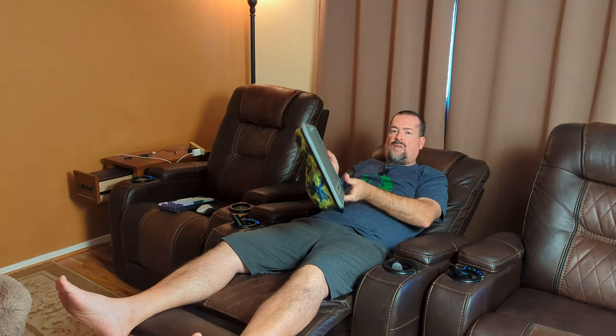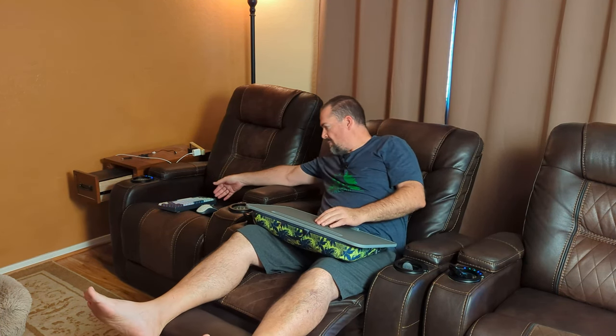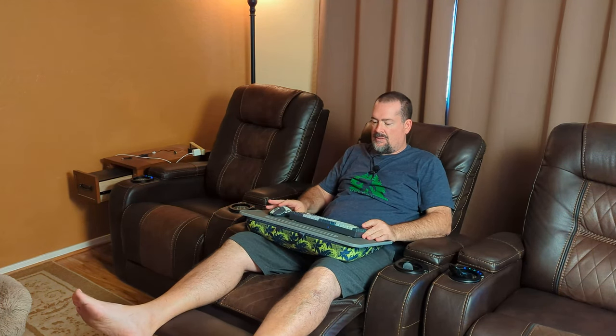I bought this thing so that I could sit here on my easy chair and I could play video games on my TV. I got my wireless keyboard here and my wireless mouse, and then I can just sit here and play video games while I'm relaxing on the couch. That's why I bought this lap desk, so I'd have a place to put a keyboard and a wireless mouse.